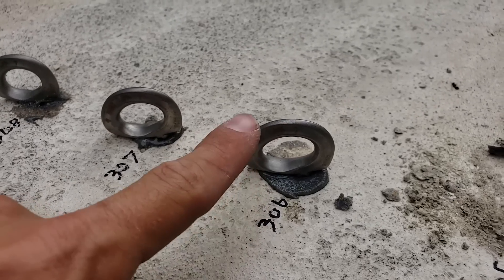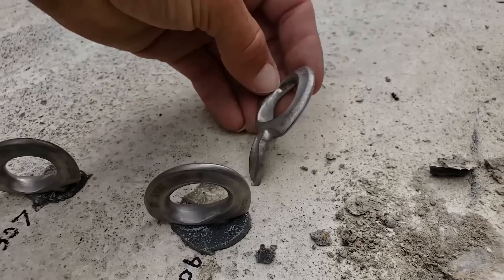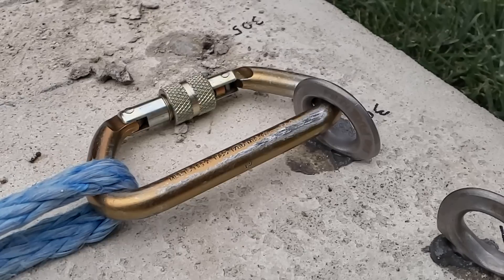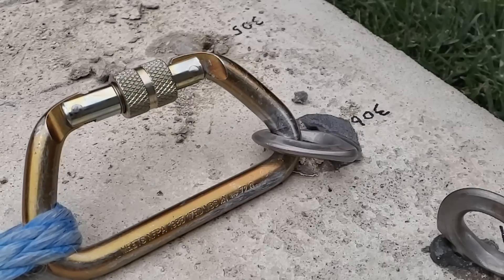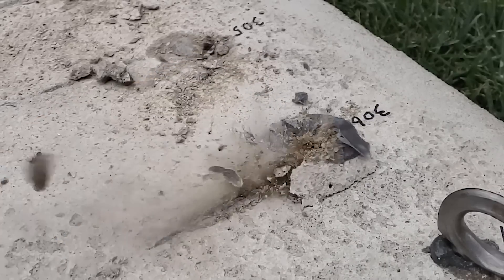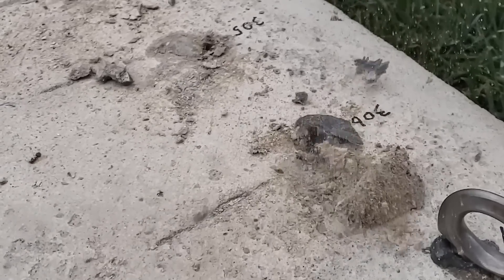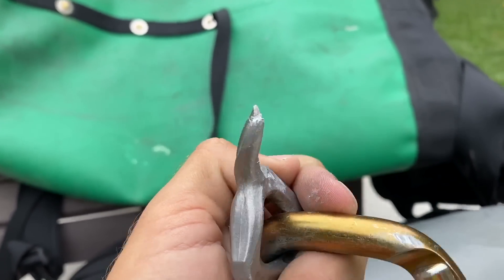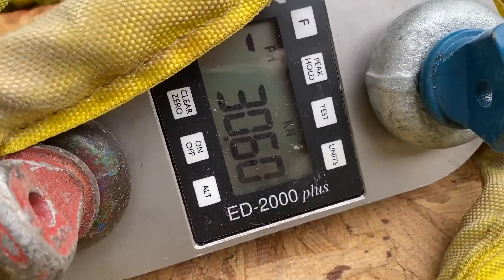So our next test is to pull on the spine side — like that — not pulling this way but just kind of pulling that way. It folded over in half. What is it, Bobby? 30.6. Lower? Science is weird.